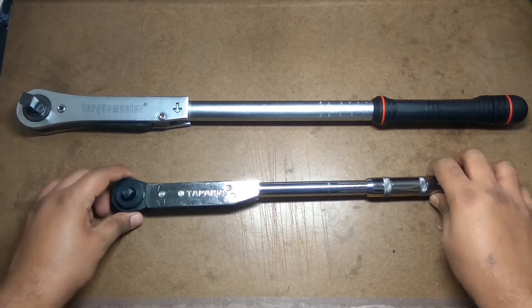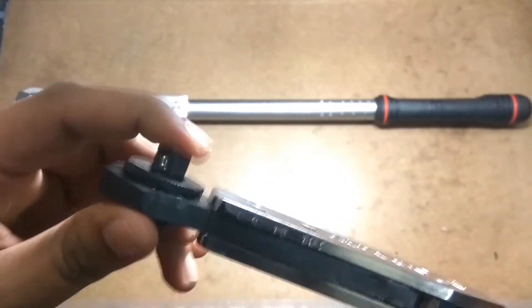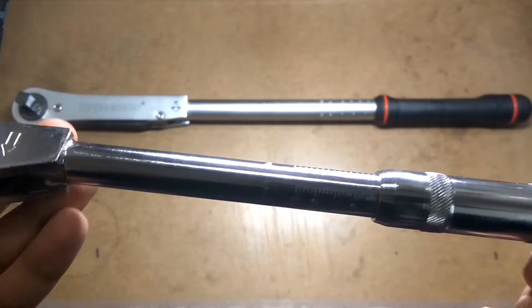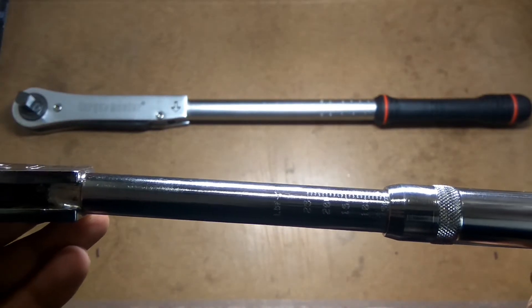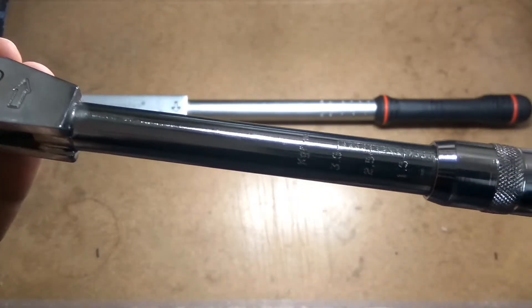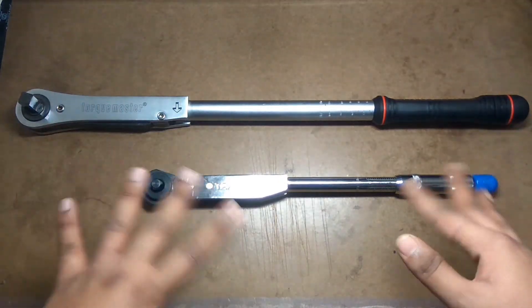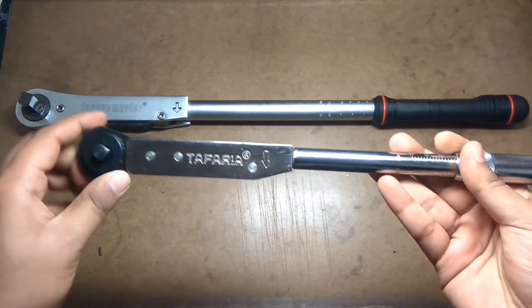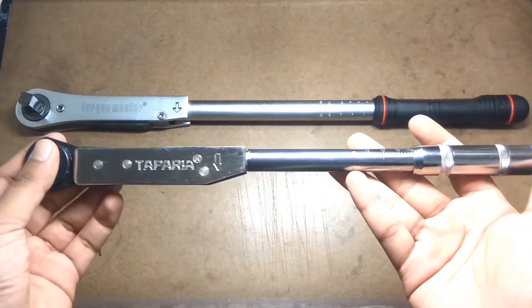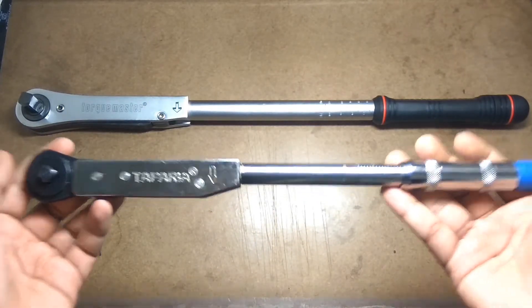This is the Taparia TWR-25, a click-type mechanical torque wrench with a three-eighth inch head. Its torque range is 5 to 35 Newton meter and 0.5 to 3.5 kgm. This is the foot-pound scale, this is the kgm, and this is the Newton meter. Torque wrenches come in different torque ranges - a single wrench cannot cover the complete spectrum. I bought this Taparia offline for around 1800 to 1900 rupees.